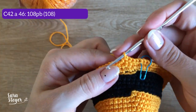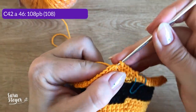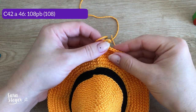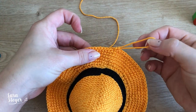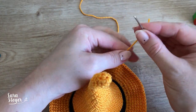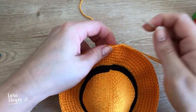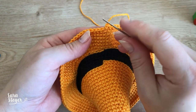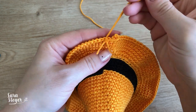Até a carreira 46, façam só pontos baixos. Terminamos aqui, cortei o fio. A gente vai colocar o fio numa agulha de tapeçaria. A gente não vai colocar no primeiro ponto, vai colocar no segundo ponto.